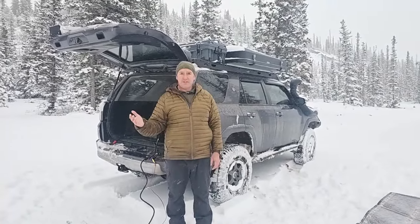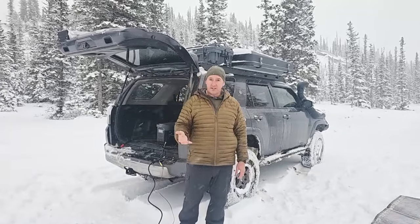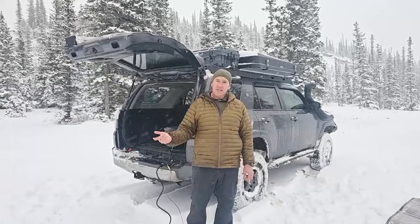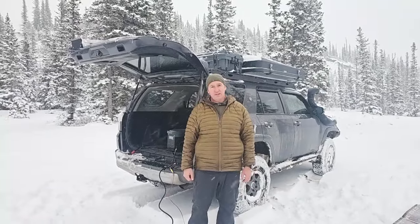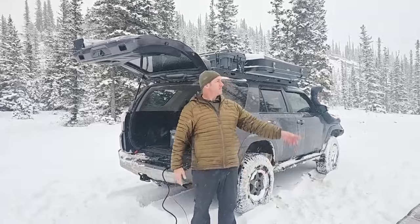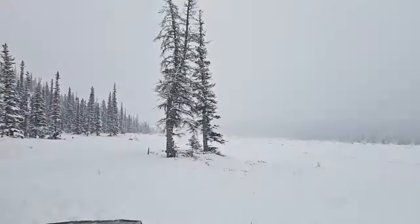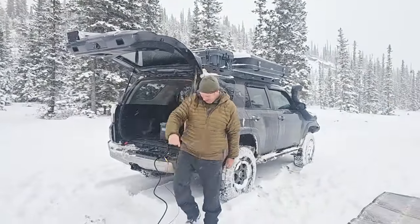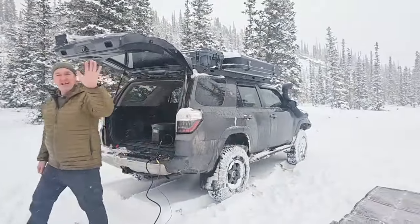If you don't mind liking and subscribing to our videos — if there's something you want to see, put it in the comments. If there's something you specifically want to see us test, if we're available to, I will definitely do that for you guys. Other than that, have a great rest of your day. Our mountain that you could almost see is gone now. Enjoy the rest of your day — we're going to head out. Bye!